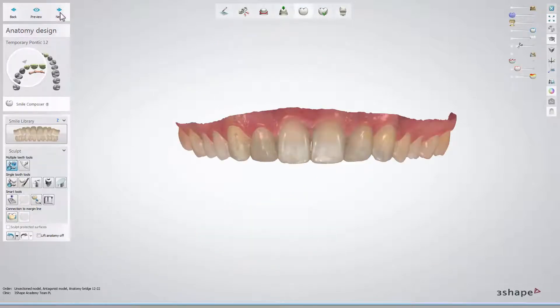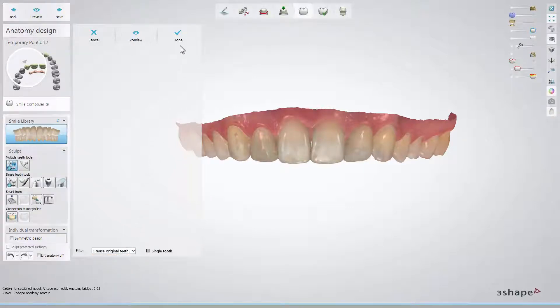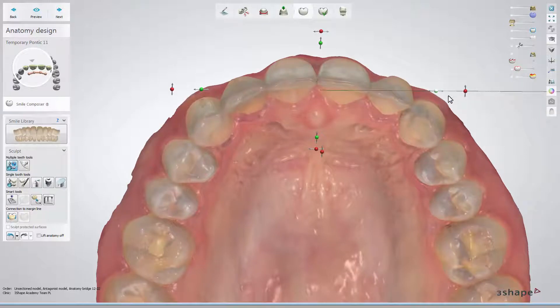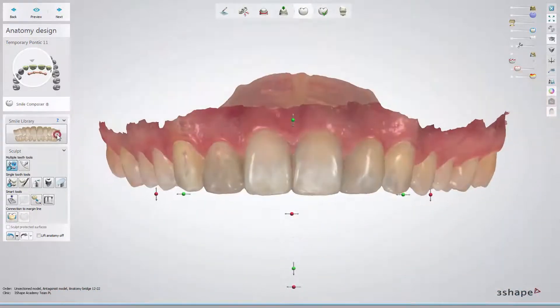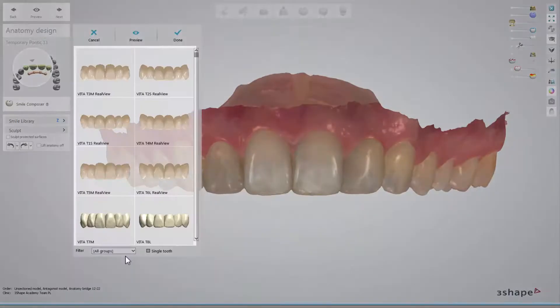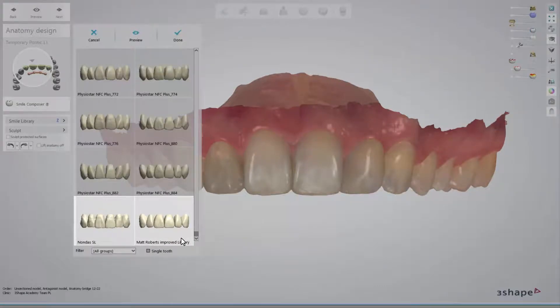At the anatomy design step and Smile Composer substep, you can work on original teeth. Choose the Reuse original teeth option and with the help of the pre-preparation slider, match the shape from original teeth to the new ones. If you wish to change their shape and use a different smile library like Vita or our new signature library from non-master dental technicians, choose it from the menu.